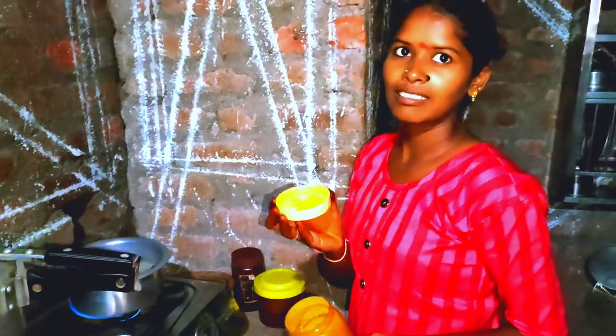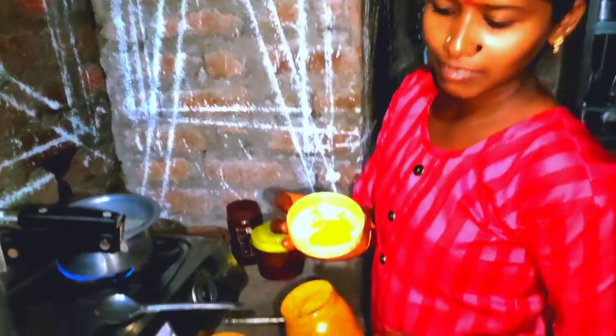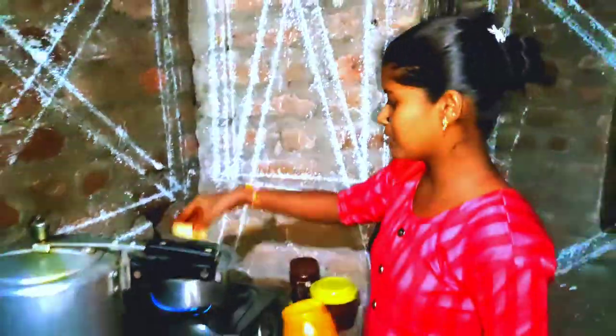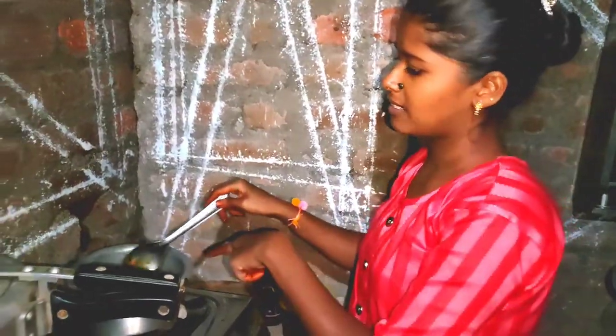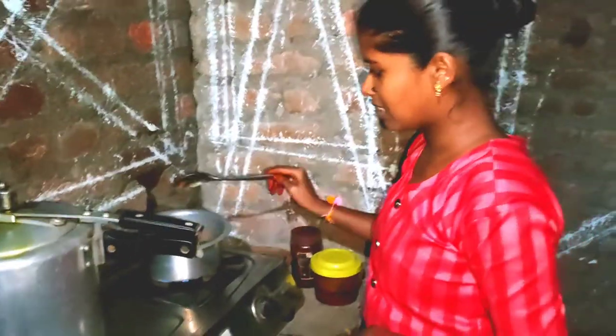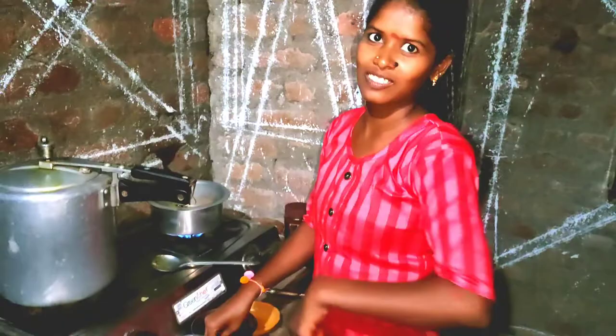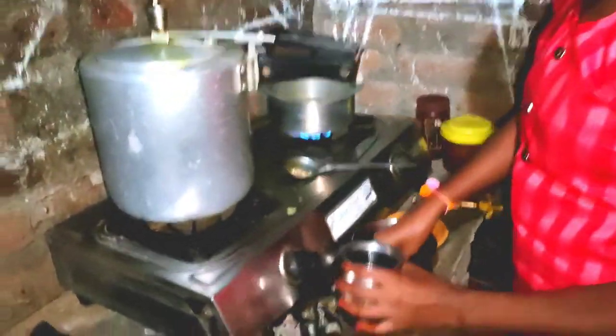The next one is Pasku. This is how I use it. I use it as a color, as a taste, as a spice. I use it as a spice and a taste.